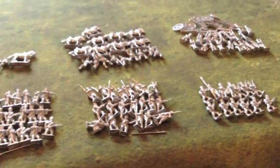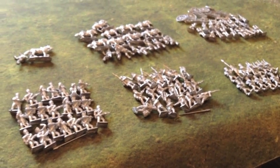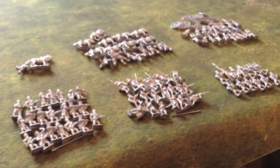I do actually have one unit painted which I bought a while ago, which is a unit of Landwehr, and I'll show you those next time. But that's it for me. I'll see you next time. Cheers.